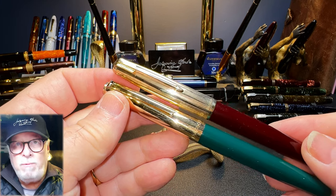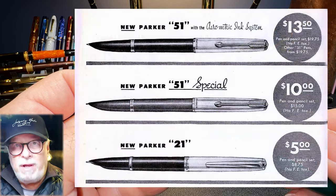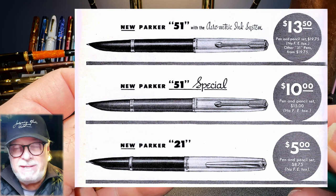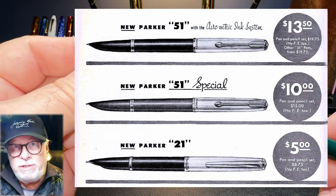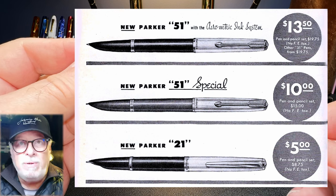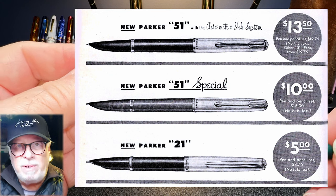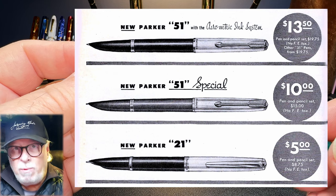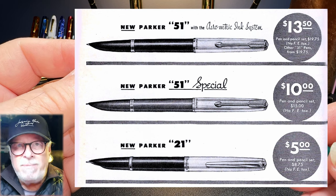When Parker upgraded the 51 with the new aerometric filling system, the pen was also relatively expensive, selling for $12.50 in 1941 — or $255.82 in today's dollars. In 1948, the Parker 21 was introduced to serve the entry-level fountain pen market, like students and young professionals. It was priced at just $5 — or $62.41 in today's dollars — and although visually similar to the famous Parker 51, is not made of the same quality materials and doesn't incorporate the 51's more modern nib and feed technology.